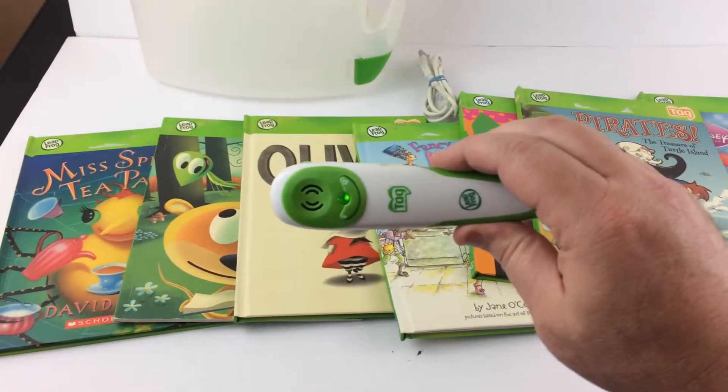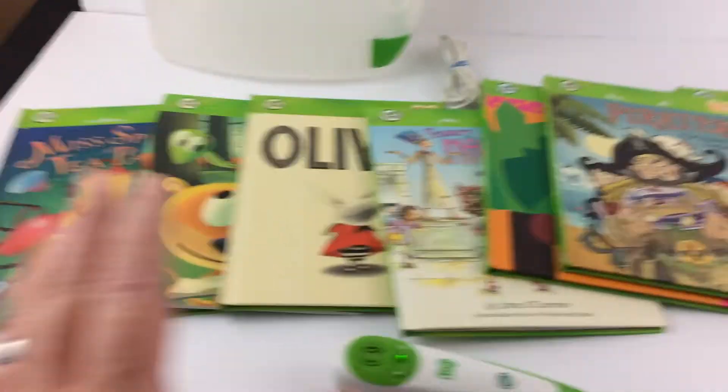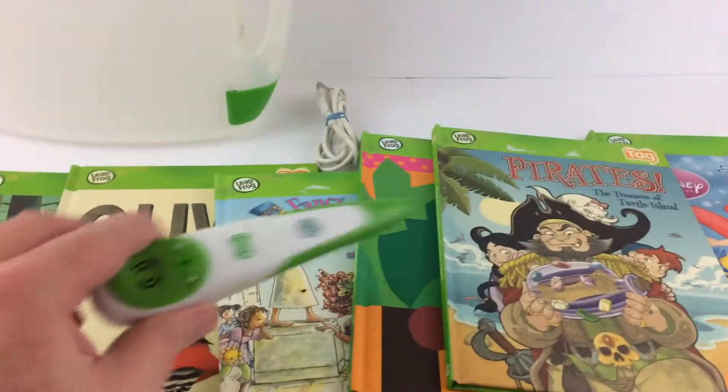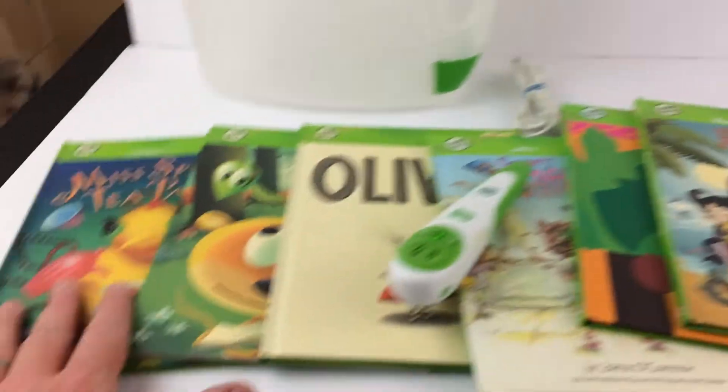I want to show you this little TAG reader I have for sale by LeapFrog. It comes with these books here and also comes with a plastic case. If you haven't seen one of these before, basically you touch a little spot in the book and it'll read to you.